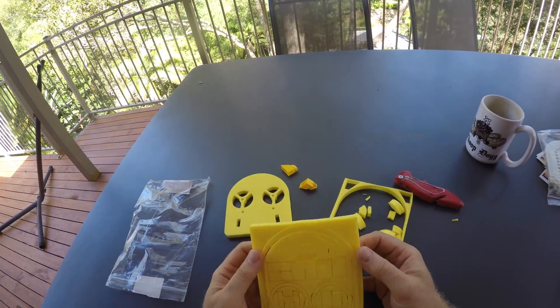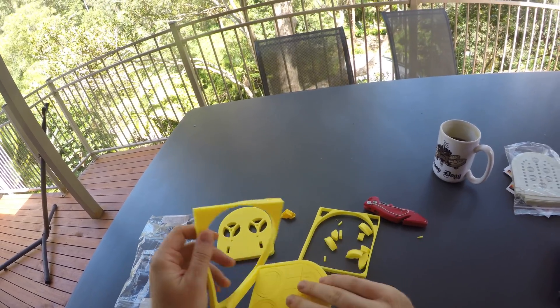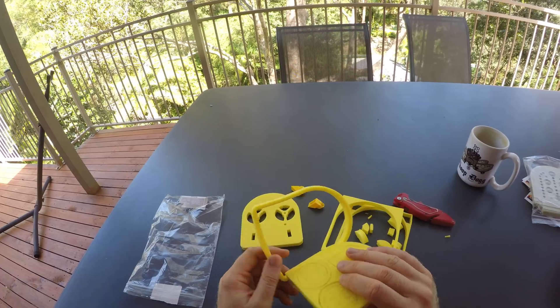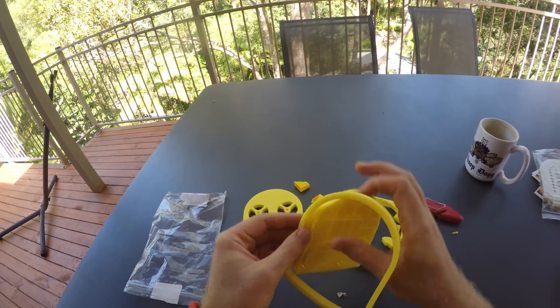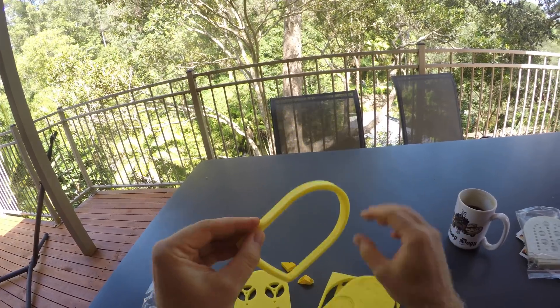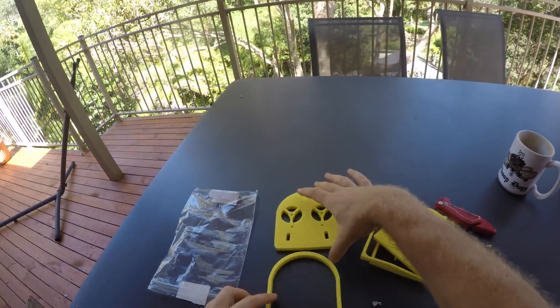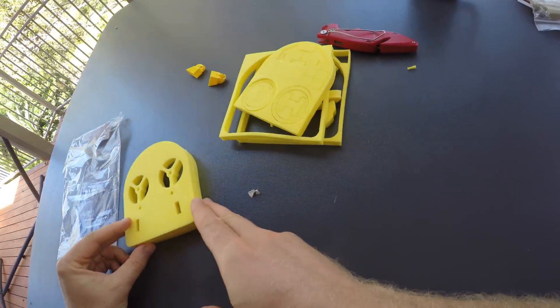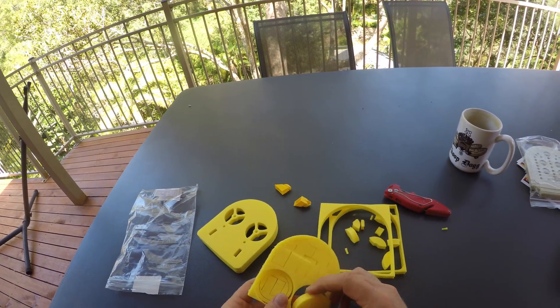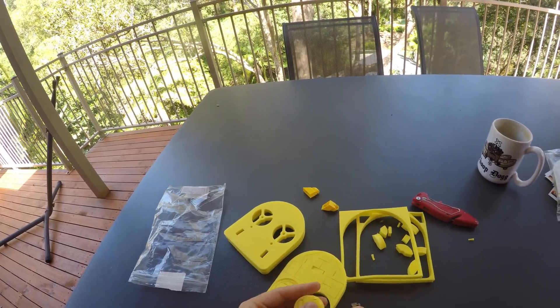And here's an extra sheet with a couple of pieces. This outside ring here looks like it's part of the skirt, so I assume it goes like this and you stick it together with some tape. Then here, lots of extra little bits and pieces.